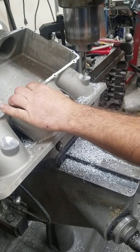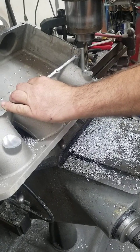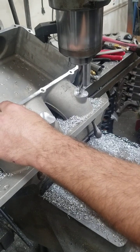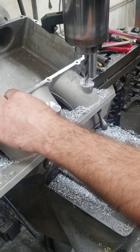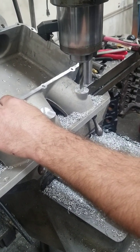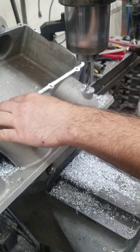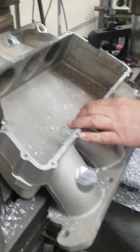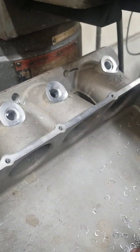Now he's going to drill a pilot hole. This is kind of a little bit of a guessing game for us. We do have numbers that we go by, but these are castings, so not all of them are the same. We have to kind of eyeball it, try to get it as close as we can, and adjust accordingly. This site here is completed — that's pretty much the way that they look when they're all done before we put the injectors in there.